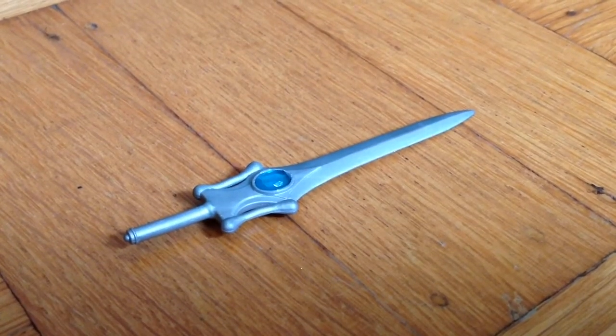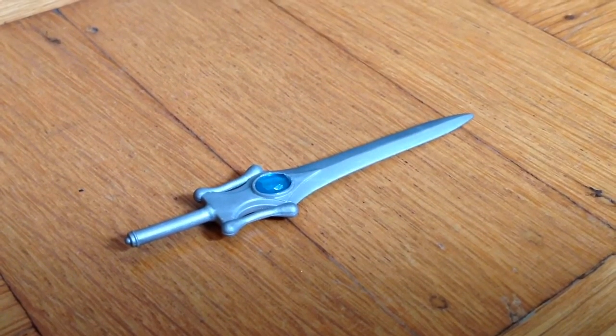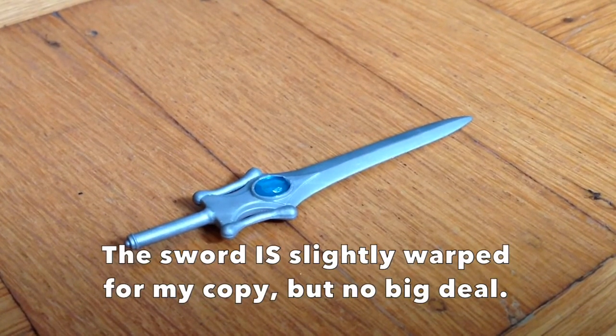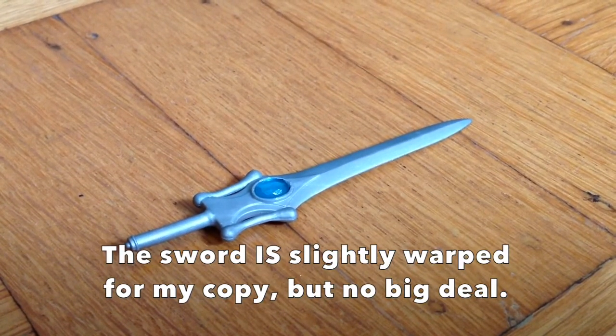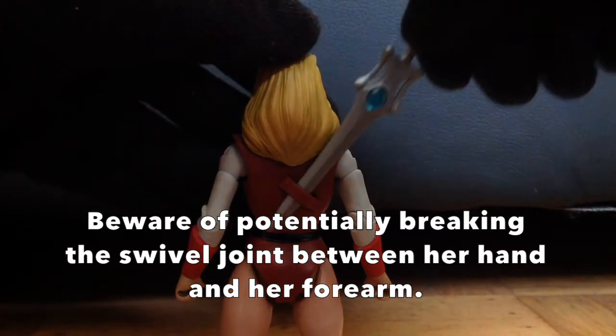The sword is painted silver and has a jewel-shaped clear blue plastic piece placed on both ends. The sword is sturdy enough, so try not to worry too much about plastic warping. This sword is as screen-accurate as you can get. The sword fits into Adora's right hand, like so, and also through the sculpted clip on her back.